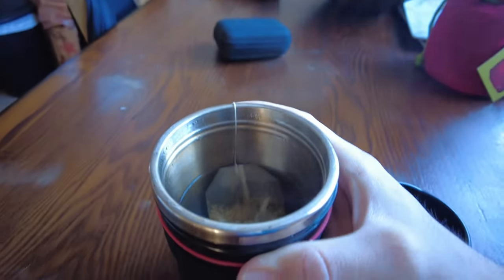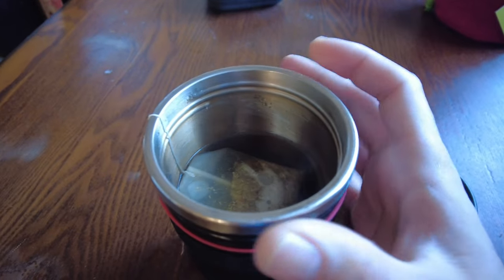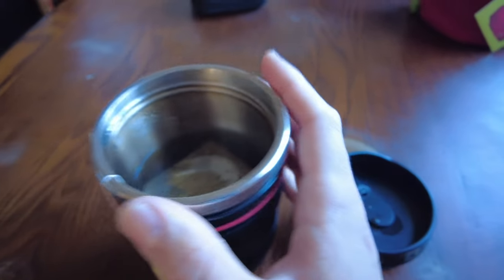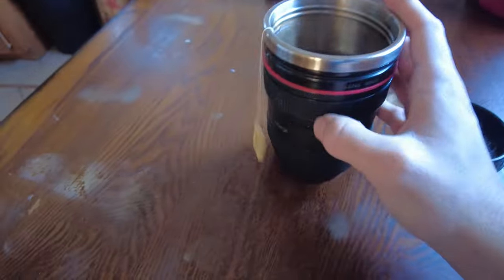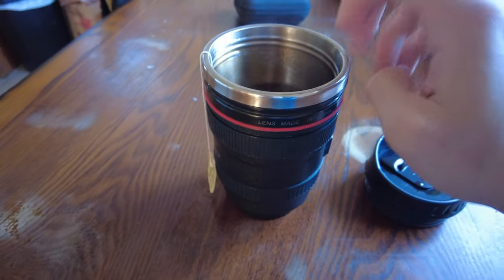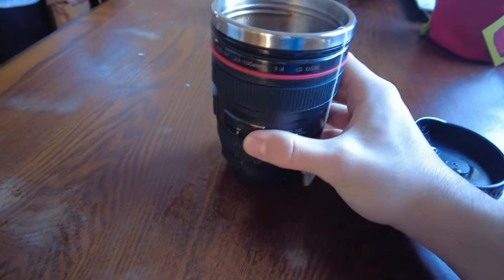I'm a tea person so I've actually got my tea brewing in it right now. You can see the inside is lined with what I believe is brushed stainless steel. It's really good for keeping your coffee hot as well as drinks cool if you need to.